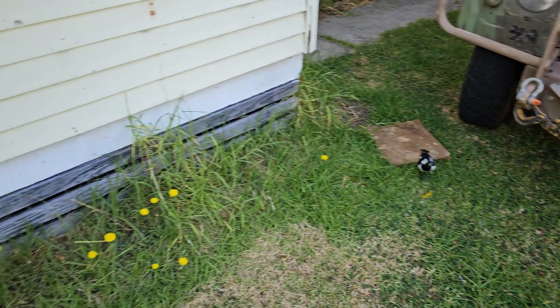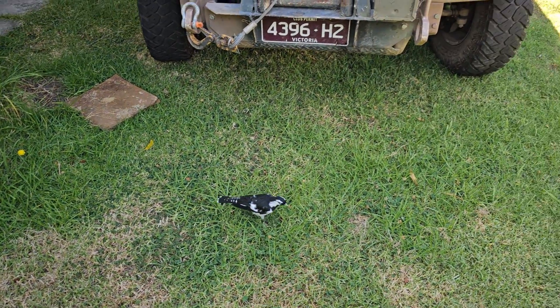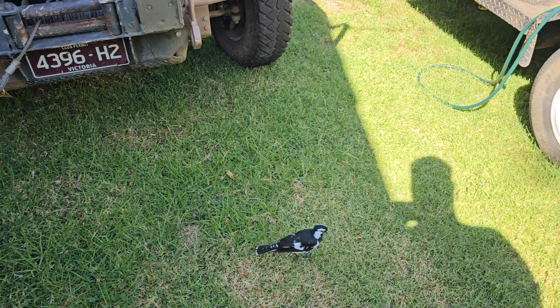My best bud the Magpie Lark has decided to come and help us film the video. I don't have a handful of cheese today though — you're going to have to keep the bugs and the spiders off things.